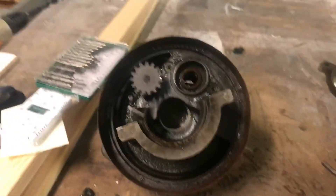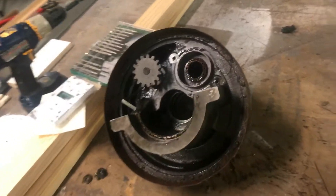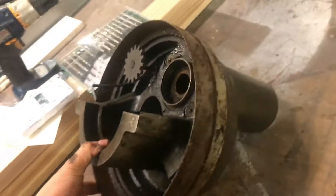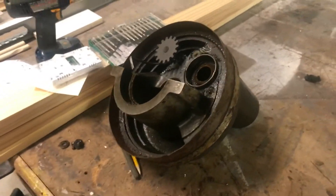Hey guys, J.I. Mechanical here. So today we're going to be going over the rebuild of a planetary gear for a Hobart model number M802.